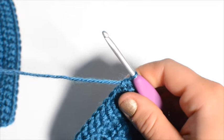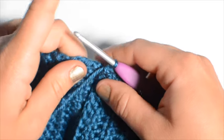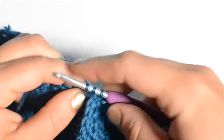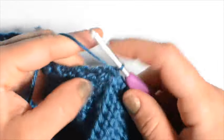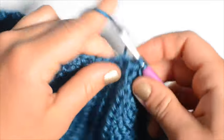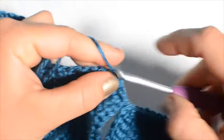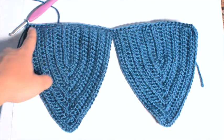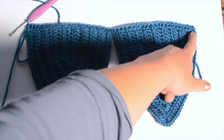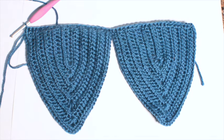Do one last stitch in that corner, grab your other cup, line it up, and go right into another stitch in that other corner and keep going. After you've gone all the way across, chain one, turn your work, and go back in the other direction with another forty stitches. Maybe go back one more time so you have a nice strong support for under your bust.